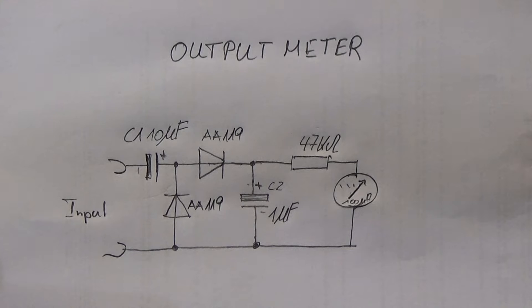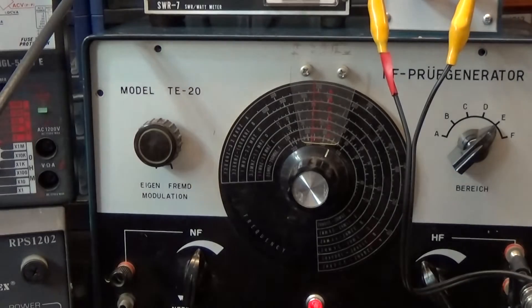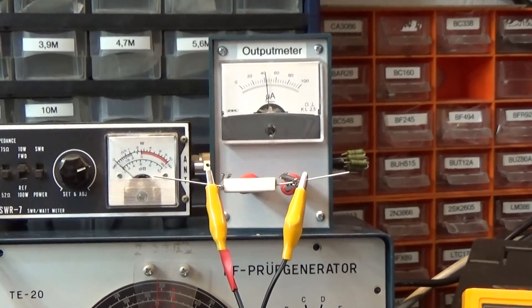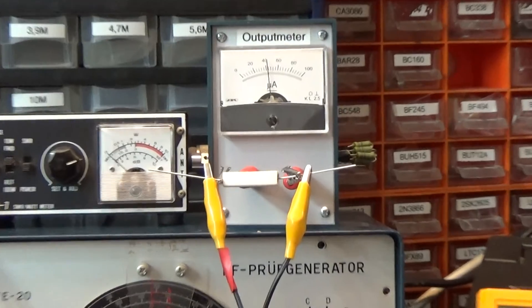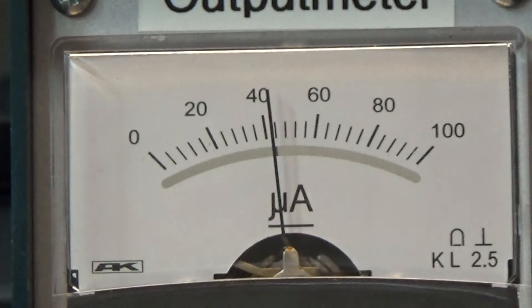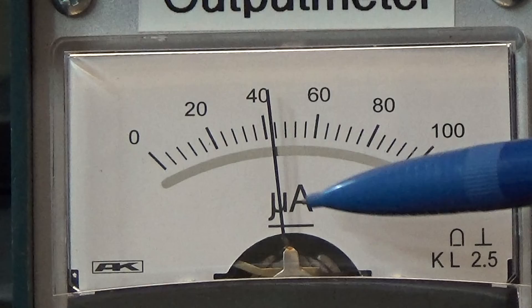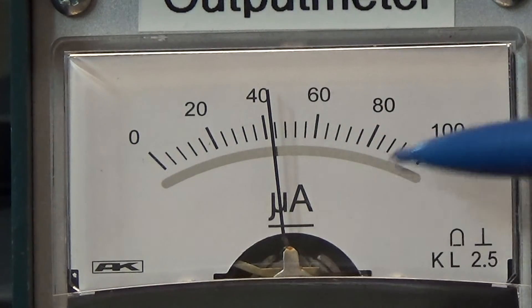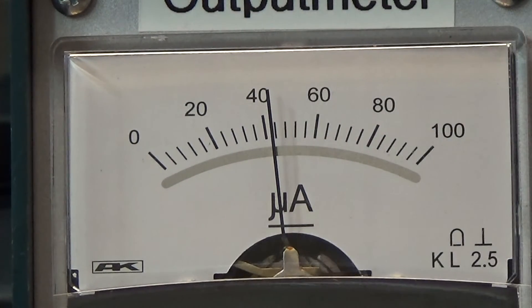The signal comes in and we have two germanium diodes as a rectifier, so the AC signal is rectified to DC. Then it is put over a 47 kilohm resistor to our little meter — a 100 microamp meter — connected to this circuit. We need two capacitors: C2 is 1 microfarad, which serves as a load for the rectifier circuit, and C1 is 10 microfarad, which works as a coupling capacitor.